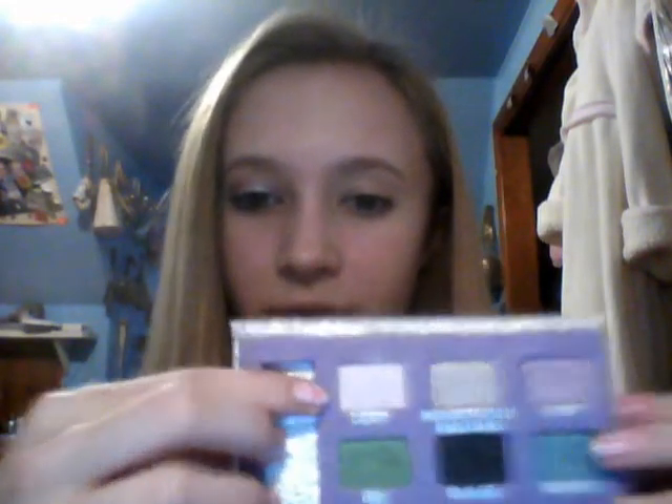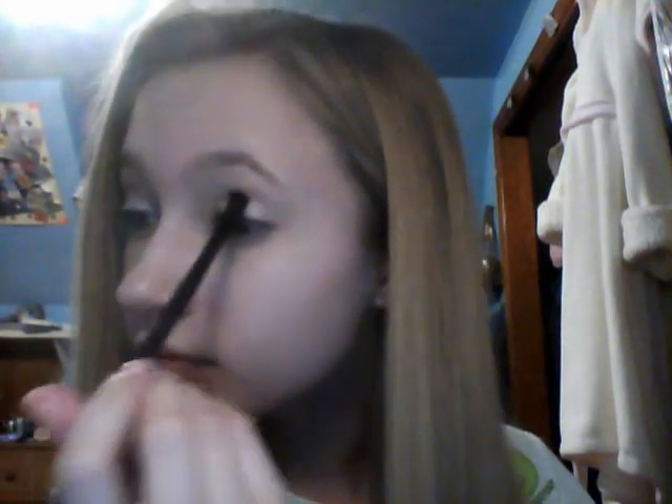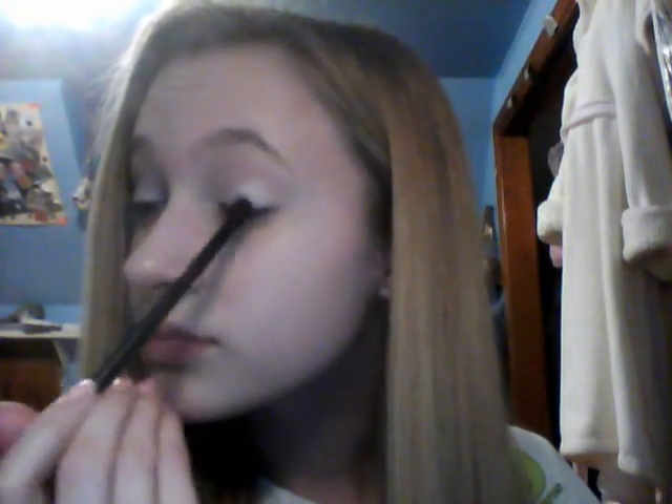The first color I'm going to take is from my Urban Decay palette. The first color is Cherry, which is this ruby light pink. I'm just going to take that on an eyeshadow brush and put it all over my lid. Just like that.